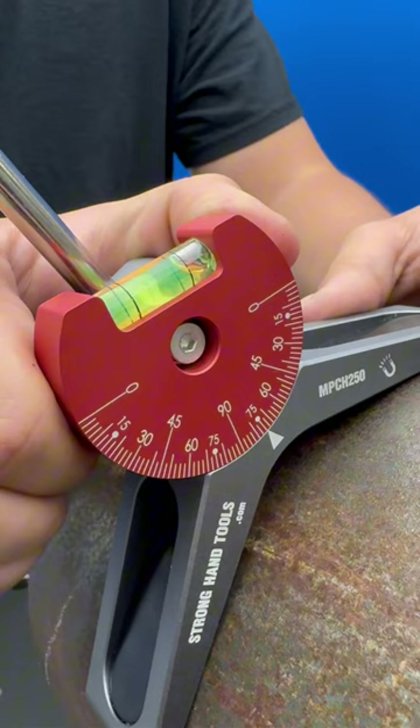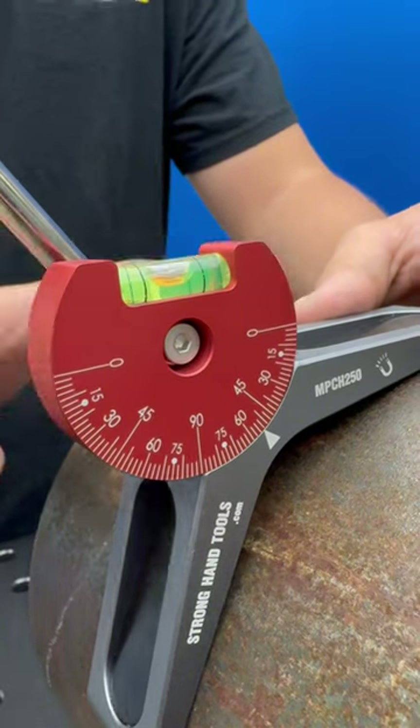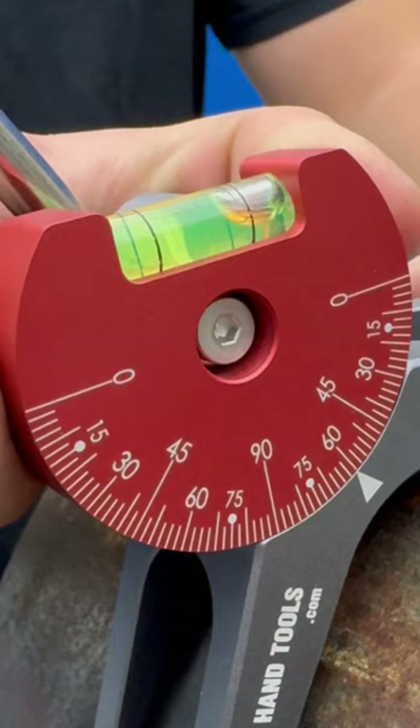The adjustable protractor dial is graduated in 2.5 degree increments, and the integrated vial level ensures precise measurements.